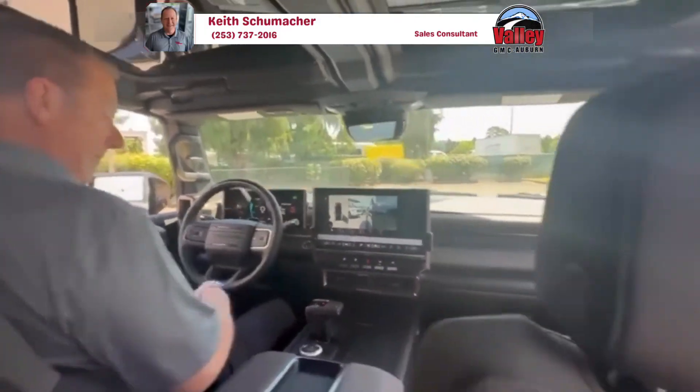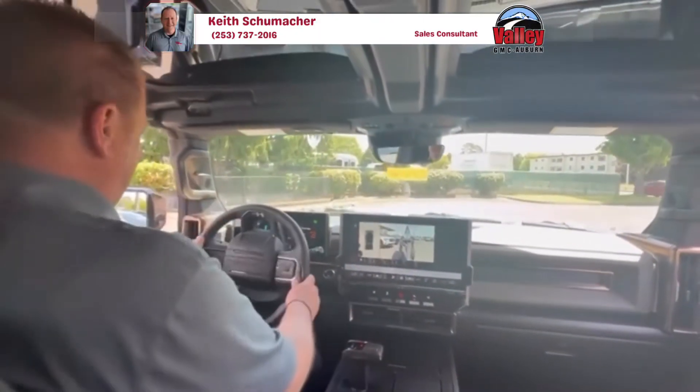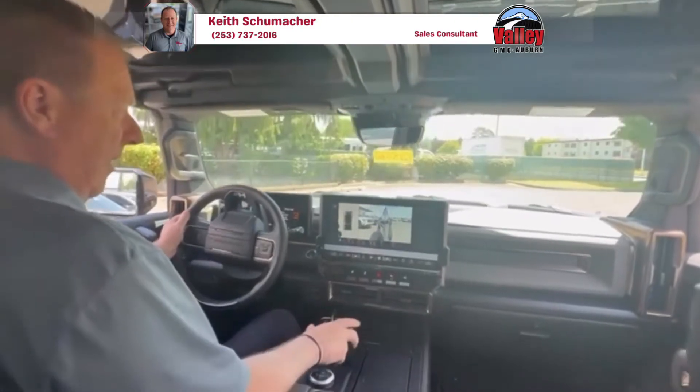If you want to make a turn, turn the wheel 180 degrees to where the Hummer logo is upside down, put it in drive, and then take off.